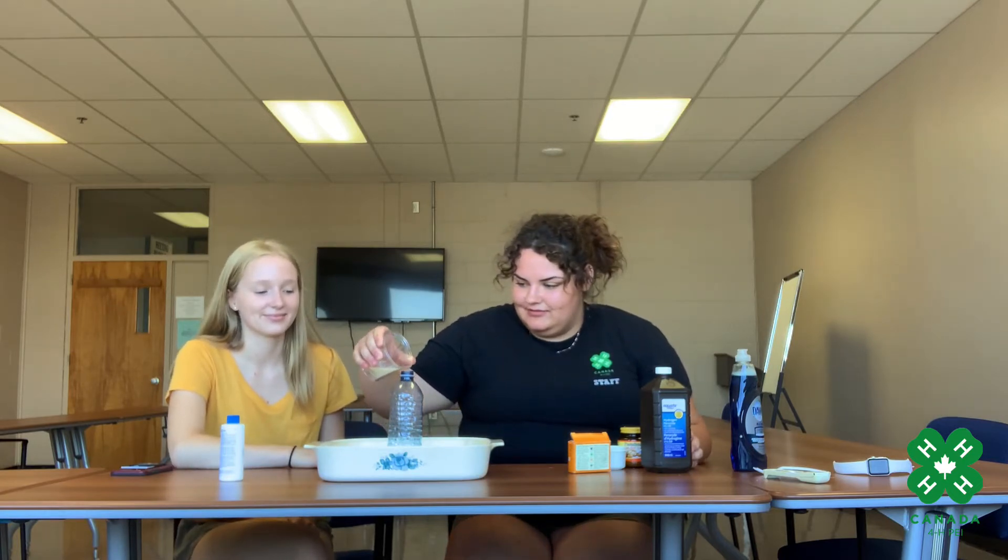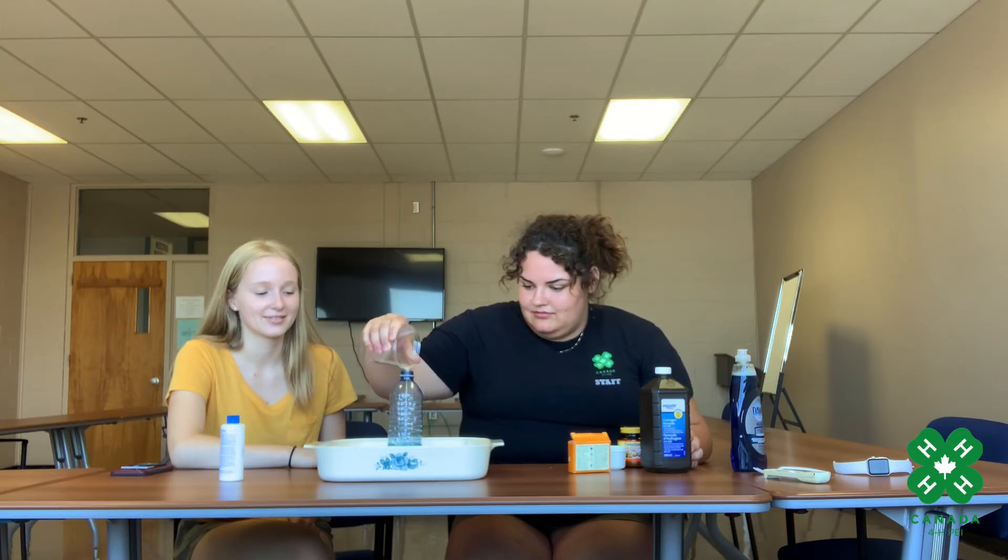Now we're going to pour our yeast mixture into the bottle and hopefully we get the reaction we want. Here we go. It's pretty cool.